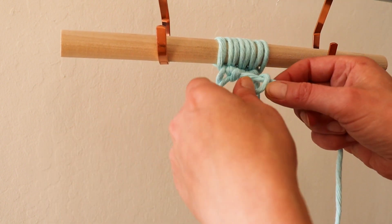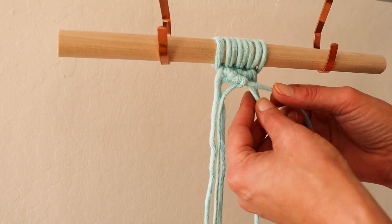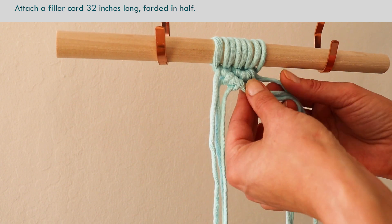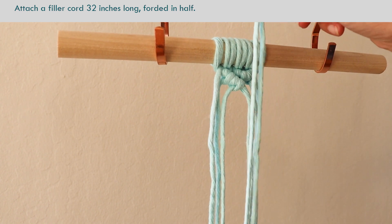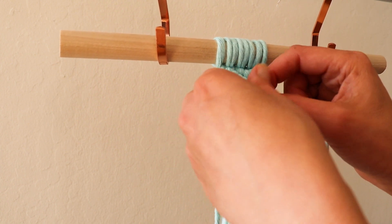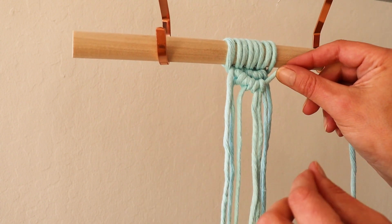When we get to the middle, you notice that we have a much bigger gap right here. If I start tying the knot, you see it kind of goes too far. So we'll need to add another rope right here to make sure that all your knots are even. So here we have a 32-inch rope folded in half — bring it under the lead, over, through the loop. This is your reverse lark's head knot.